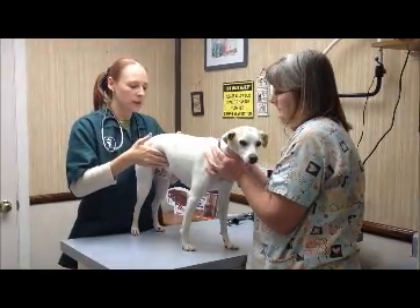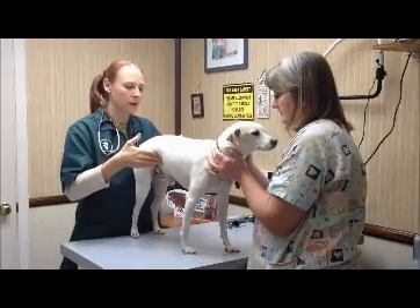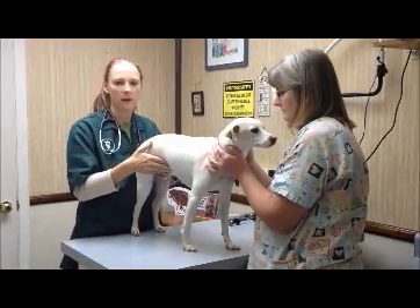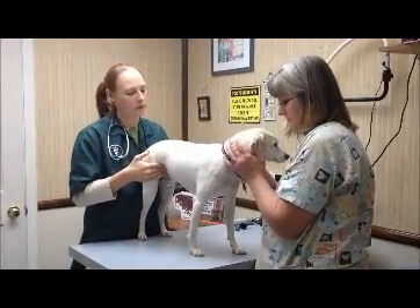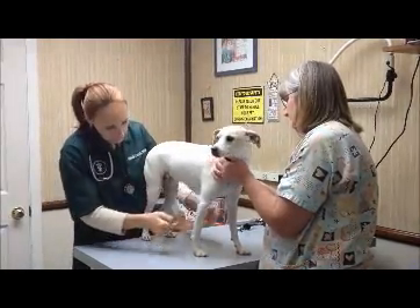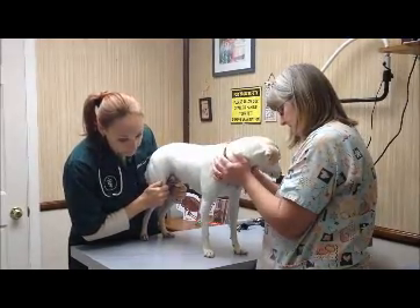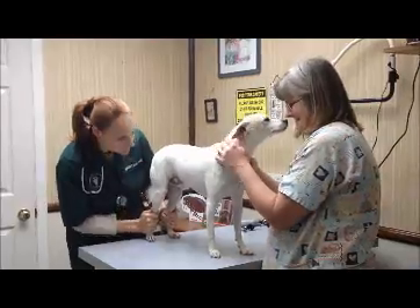And then we get into the abdomen. I'm just feeling for any lumps and bumps in the abdomen that do not belong. And also checking for any pain or discomfort, because it shouldn't hurt — it should not hurt under normal circumstances. And then I always look down at the feet: check for any really long toenails, any ingrown toenails, any swelling, anything that just doesn't belong.